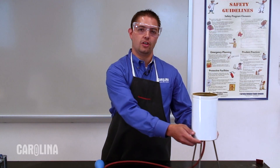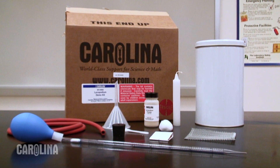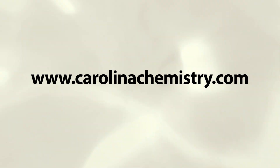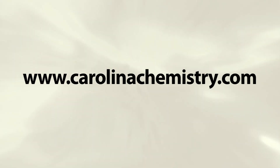Through these experiments, we've seen the importance of an oxidizing agent, a fuel, and a source of ignition to a combustion reaction. Also, we noticed that the difference between a small fire and an explosion can be caused by a change in surface area of the fuel, as well as oxidizer availability. Everything you need to do this demonstration in your lab is available in the lycopodium demonstration kit. Carolina has experts who can assist you with any of your science demonstration needs. Visit us at carolinachemistry.com to see our complete line of products and kits.